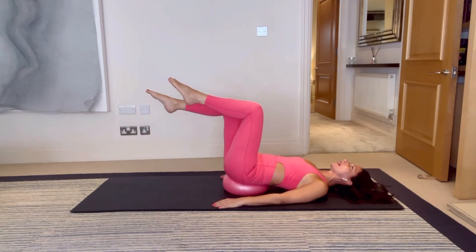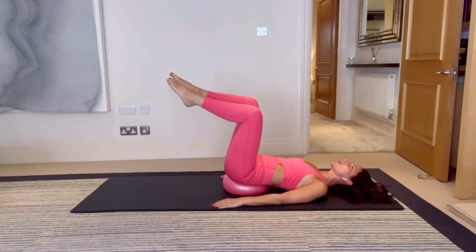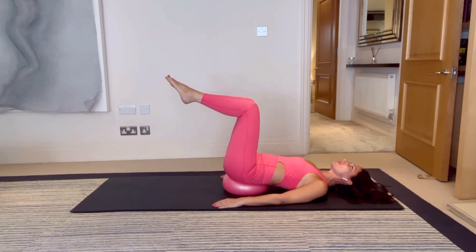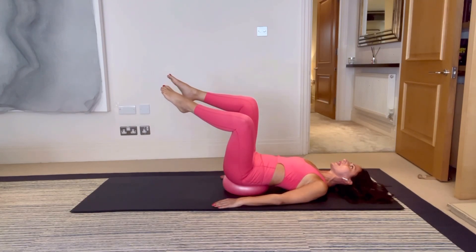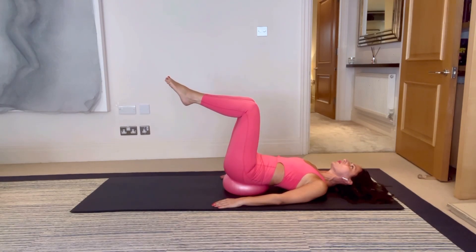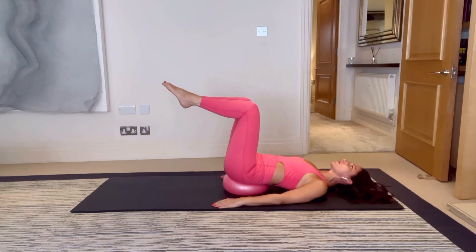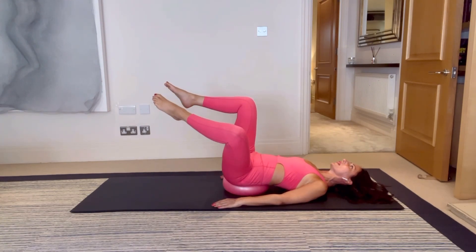Both knees come back into tabletop. Right knee stays still in space and you open the left knee out to the side — pause, breathe in, bring it back in. Swap sides. Don't open that leg out so far that the opposite side chases you — keep even weight into the ball. Find your range where you can have a nice pause when the knee opens. Use those stomach muscles to bring the knee back up — no swinging, no momentum.